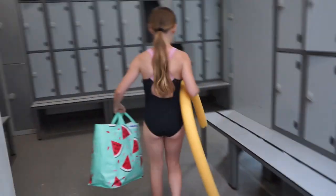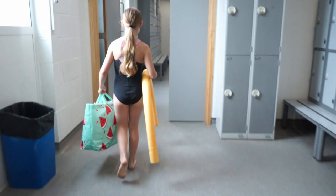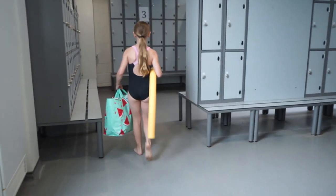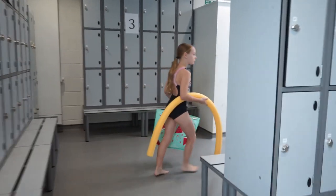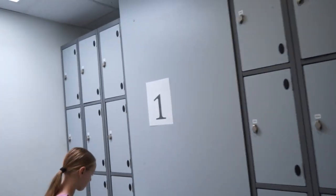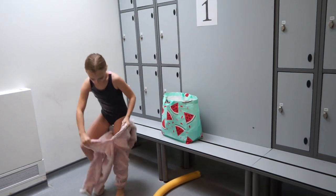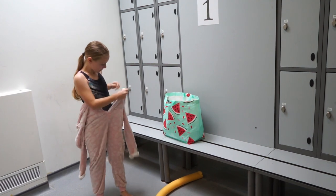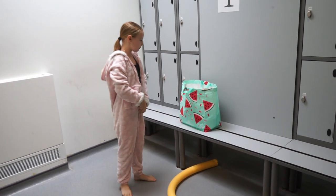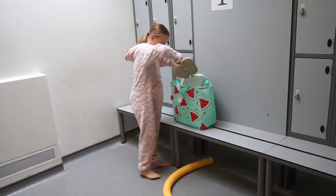She will go through to the allocated changing room and look for the number that she used at the start and throughout her lesson in the water. So she was number one — she's found her number one — and she gets changed quickly. She's got her towel, quickly dresses, puts her underwear on, puts her onesie on, puts her shoes on and disappears. Remembering, showers are not to be used at this current time.